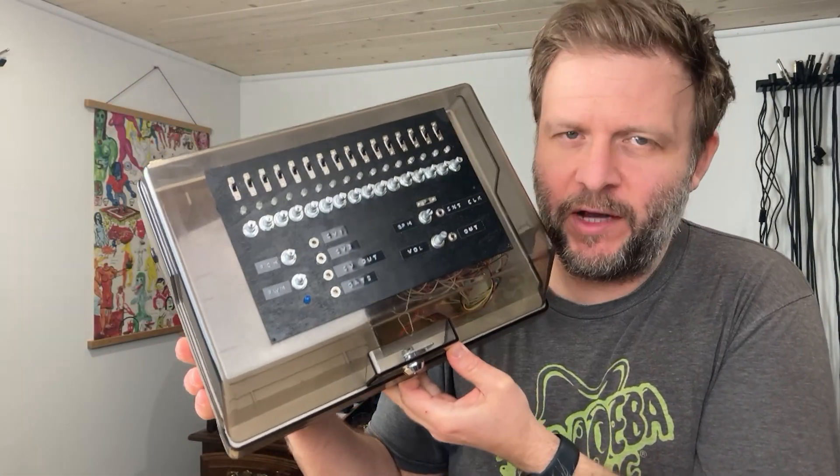Hey, what's up? This is Dave and I'm making my gear. I am proud to announce that the Atari Punk Console with 16-step sequencer is finally complete.